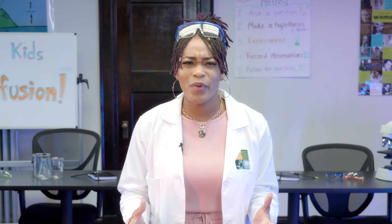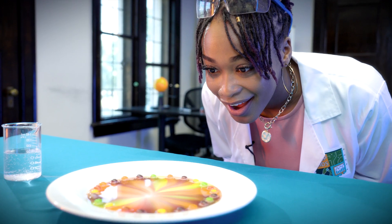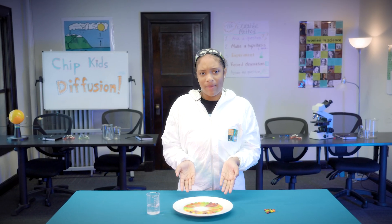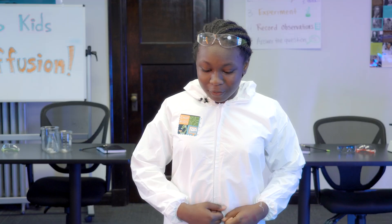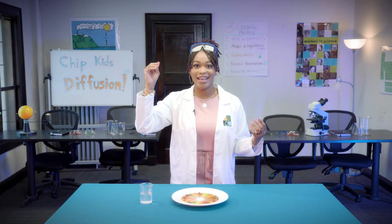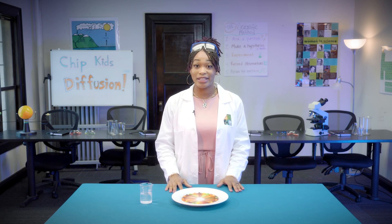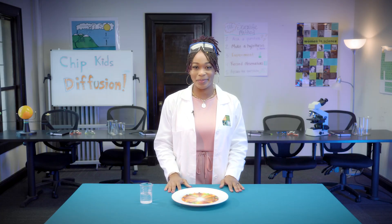What did you think would happen when you poured the water on the plate? Are you surprised by the results? This takes a long time. So wait, this is how molecules work? It's not brown — it's still a rainbow! Diffusion is important to understand because this is the process used to make transistors, which are the brains of our computer chips.